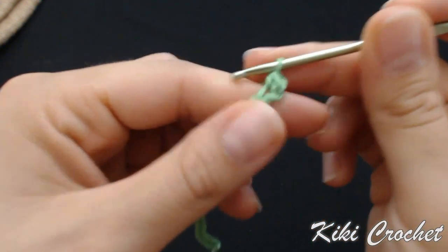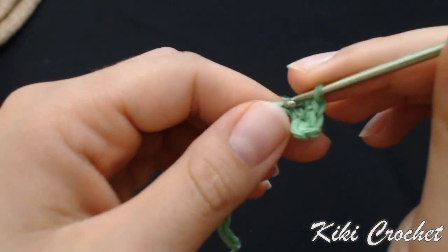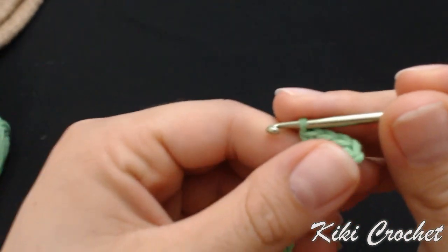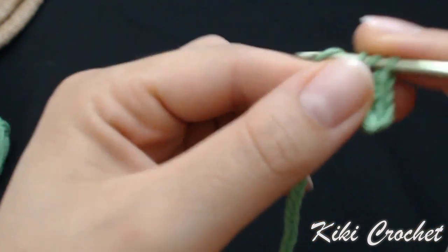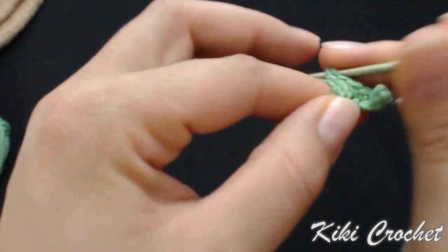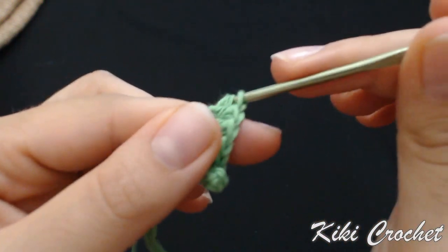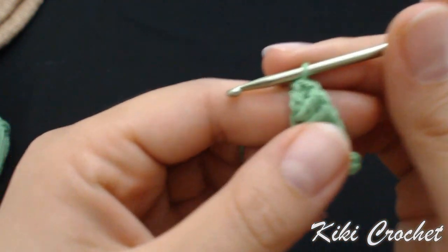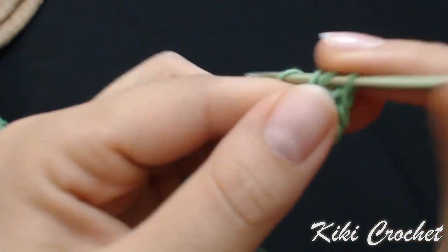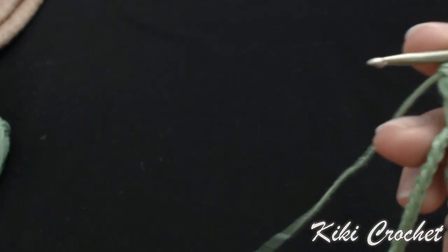Work 1 single crochet in each of the first 4 stitches: 1, 2, 3, and 4. Then 1 half double crochet in the next stitch, 3 double crochet in the next stitch: 1, 2, 3. Then 3 double crochet in the next stitch: 1, 2, 3.